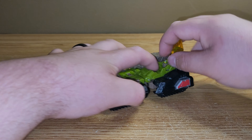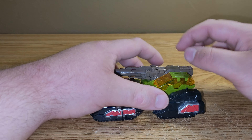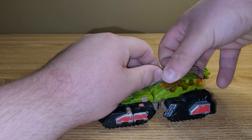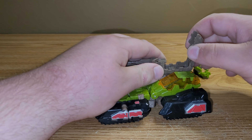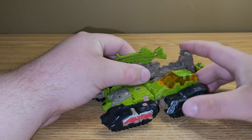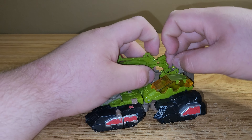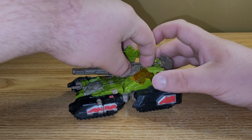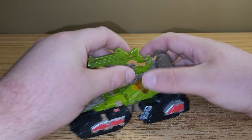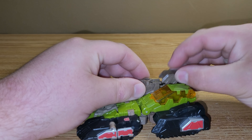You can smack him in there and have him drive Hardhead. Or you can open this back section up on the gun, take the gun, tab it in there, and then plug him in here and have him manning this big turret if you wanted. It's up to you — it's your toy.